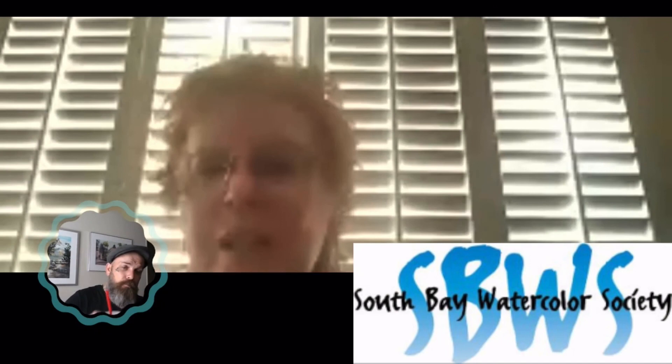We want to welcome any new members. Welcome, Gabriel.